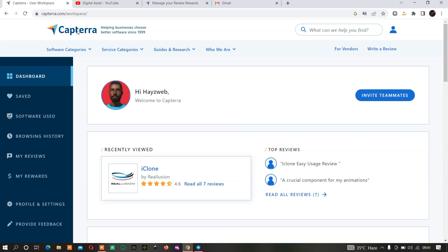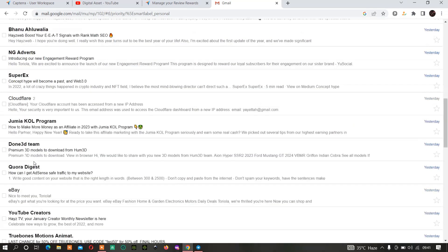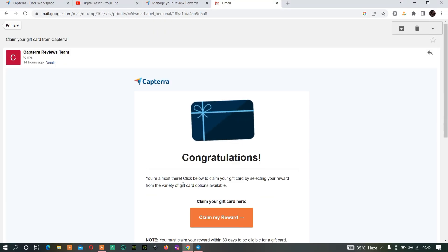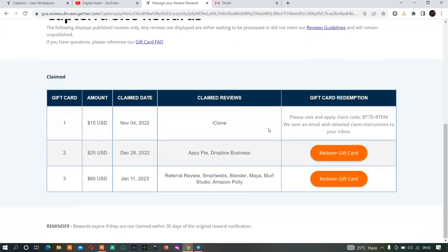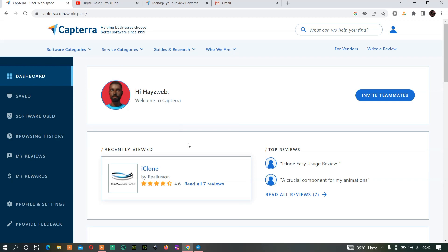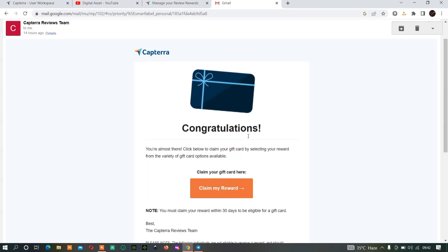Now I have logged into my Capterra account. I just got another email yesterday from them. If I scroll down, as you can see, this is the first email that I got. My dashboard shows I got eight dollars yesterday, and I have not redeemed it yet. Now let's go through what to do next — you need to go to your claim reward.